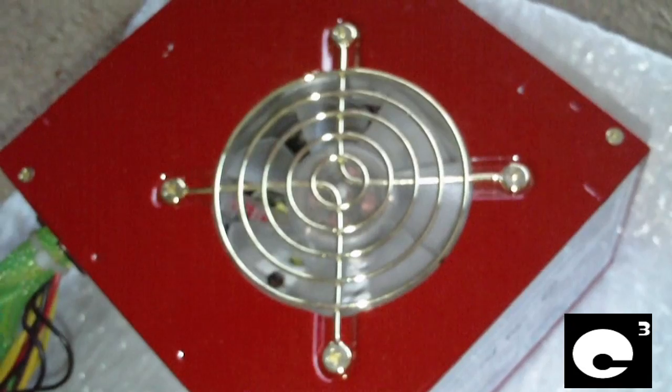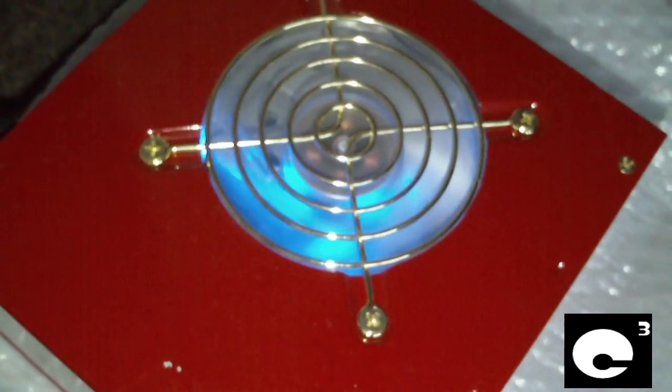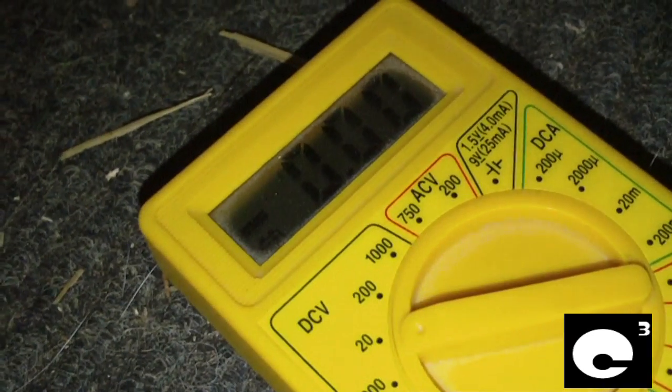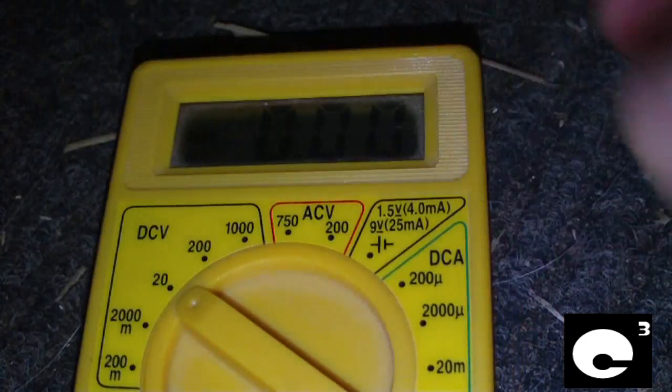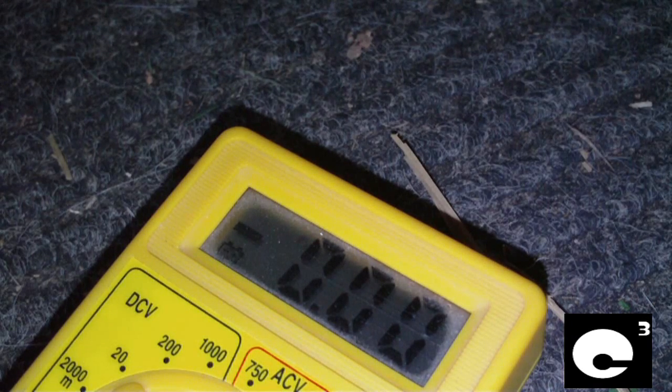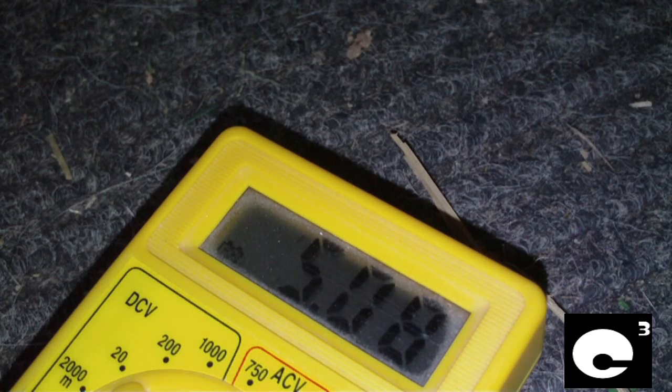I'm going to plug the cherry red power supply back in and turn it on to see what voltage the standby rail runs at. Now I have it turned on — let's see what the standby rail runs at when it's powered on. Hooking up to the 5 volt standby rail: 5.11 volts. The voltage is exactly the same whether it's turned on or not. Just powered it off — the 5 volt standby rail did not change at all.